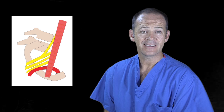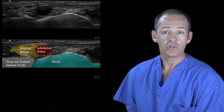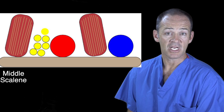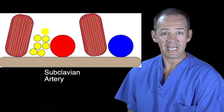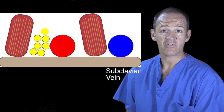The nerves are located lateral to the subclavian artery, occasionally superior to it. Looking from lateral to medial along the first rib, the important structures for this nerve block are the middle scalene muscle, then the brachial plexus, next the subclavian artery, the anterior scalene muscle, and then the subclavian vein.